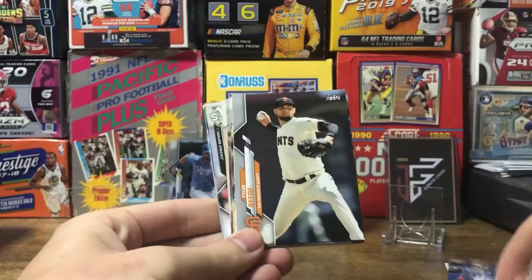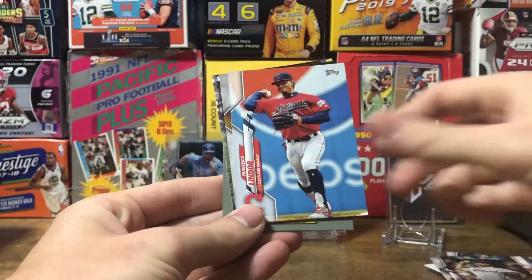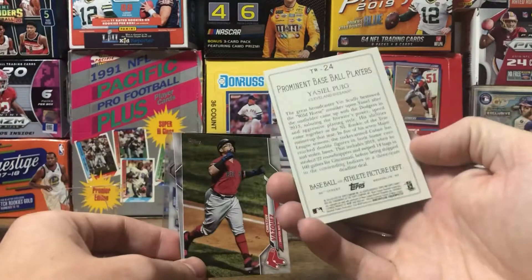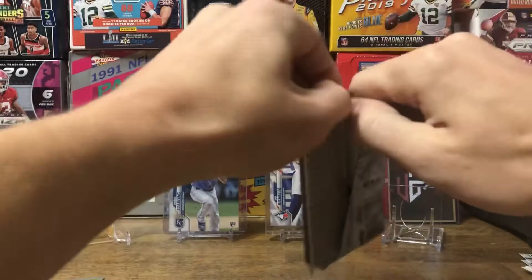Vladimir — not bad. Just kind of going through the base pretty quickly, unless there's something special. AJ Puck. Got a Decade's Best of Willie Mays. A Turkey Red of Isil Pueg — I guess that's how you say it, not really sure. Nothing too exciting in that pack.